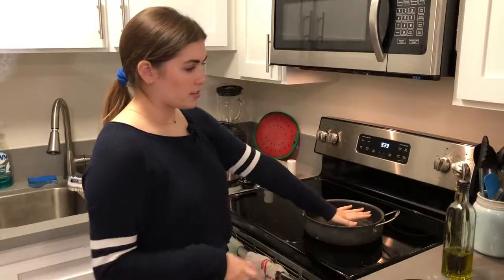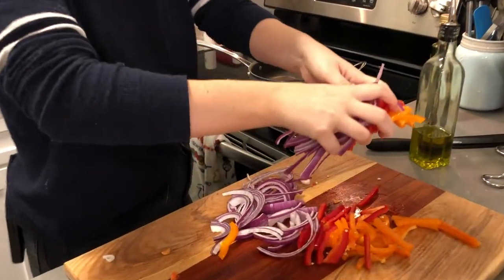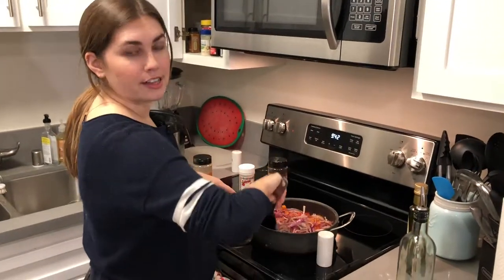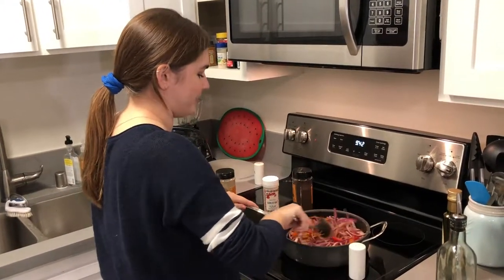Now we're taking our pan and we're going to cook up our veggies on medium heat. Let that heat up, then we're going to put in our bell peppers and onions. Pan is heated through, I'm going to put a glug of olive oil in there and just plop the veggies in. We're going to let this cook down until they're pretty limp — the onions will be stringy and caramelized, if you will.